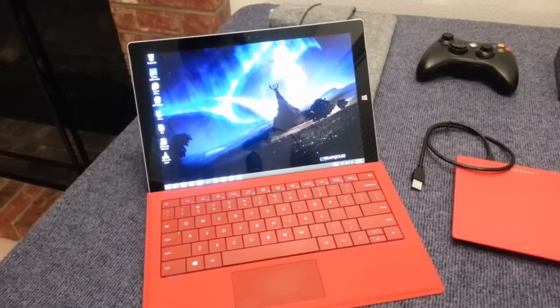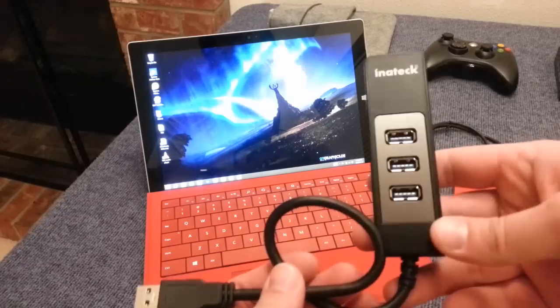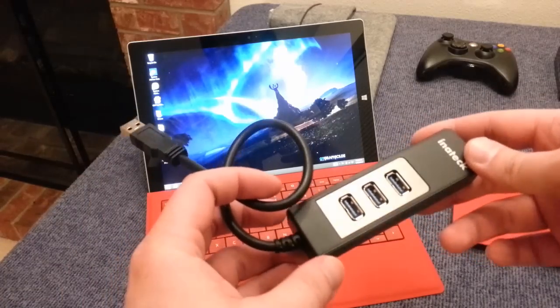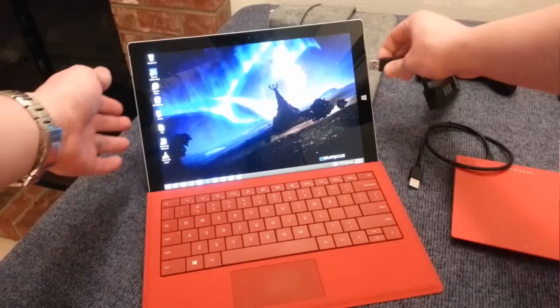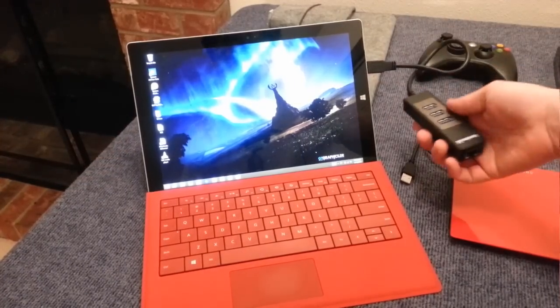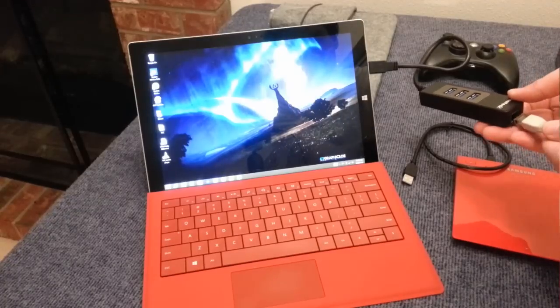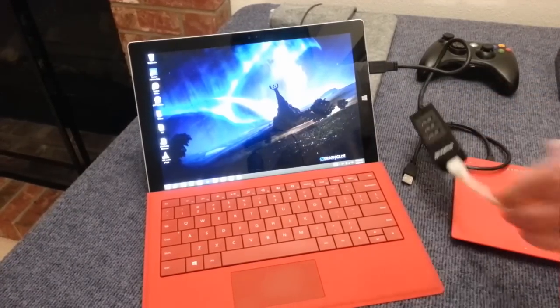The other essential accessory for the Surface is a USB hub, and I've talked about USB hubs a lot in the past. This particular USB hub from Inatec is special because it's got an Ethernet port. I did see they had one with four ports on it. USB hubs are great because they allow you to really expand your Surface and plug in multiple devices.